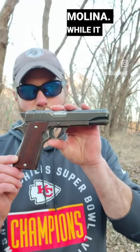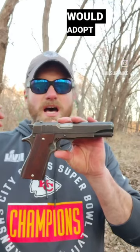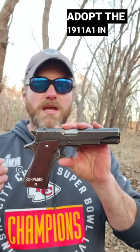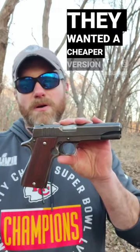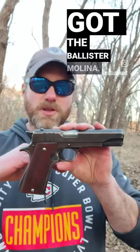This is the Argentine Ballister Molina. It looks like the 1911, but it isn't. In 1914, Argentina would adopt the 1911, and again adopt the 1911 A1 in 1927. When they made their own, they would call it the Sistema. They wanted a cheaper version made by private industry, and that's how we got the Ballister Molina.